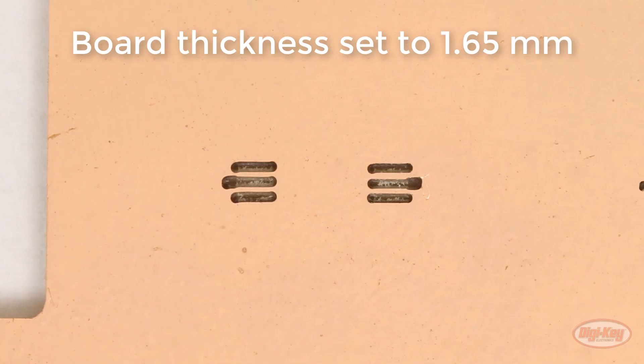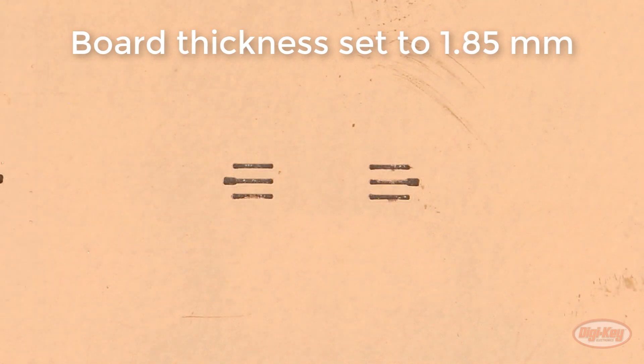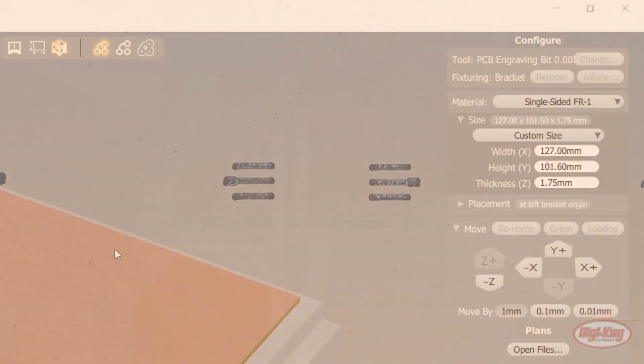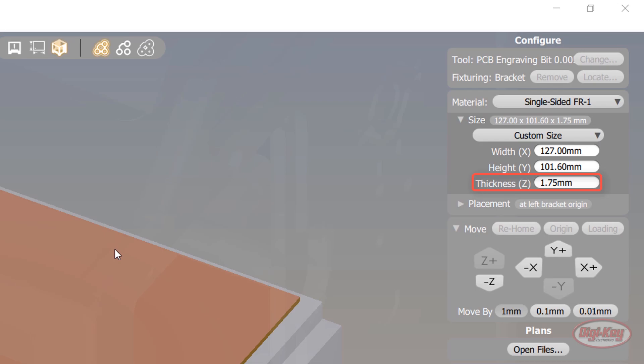You'll want to inspect the cuts to make sure they are about the right depth. If you cut too deep with the engraving bit, the pads for the TSSOP will be too narrow to solder to. If you cut too shallow, you'll see that the bit didn't make it all the way through the copper, or you'll see little fingers of copper in the grooves that could potentially cause a short. For me, setting the board thickness to 1.75mm in the software proved to be about right.